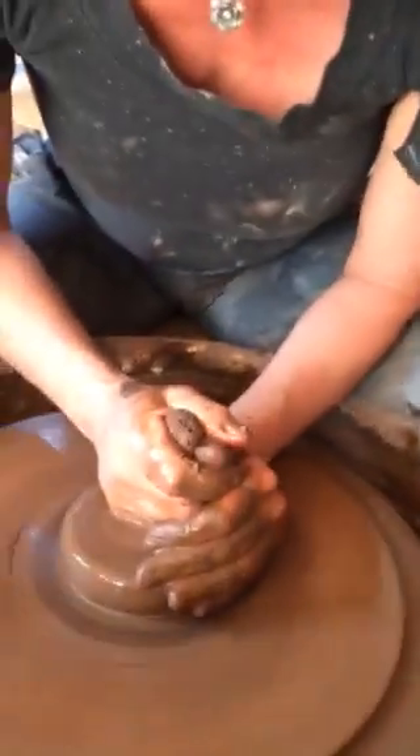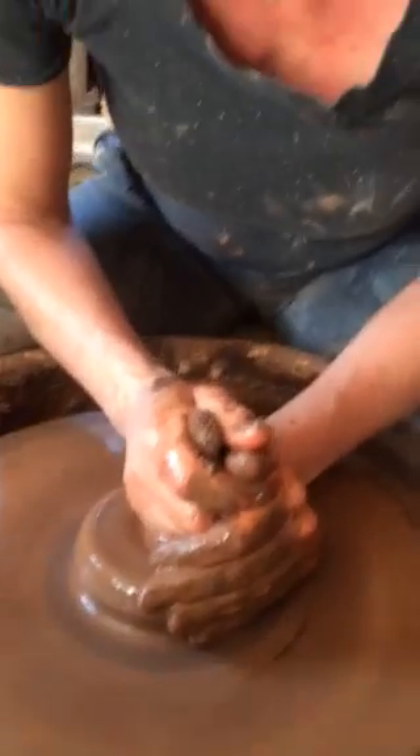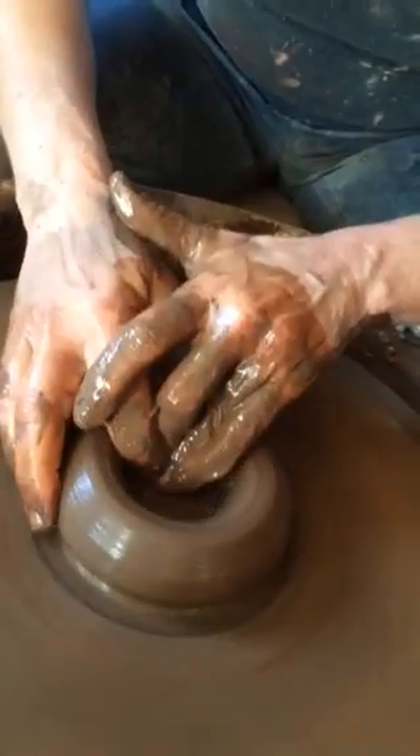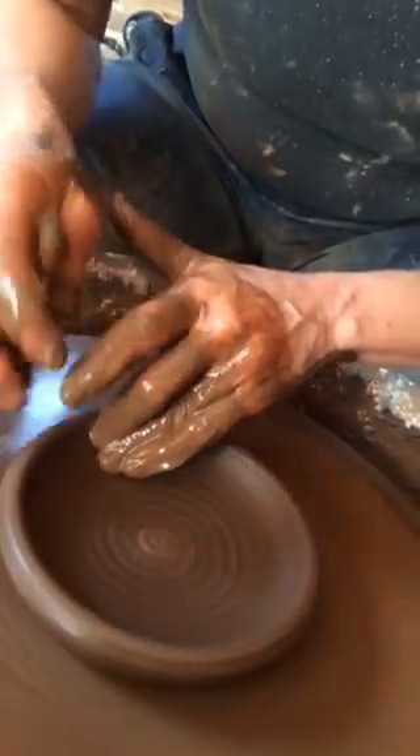Hi! Now I'm going to do a close-up to your head. Investigation! Yes! How do you do this? How does magic happen?